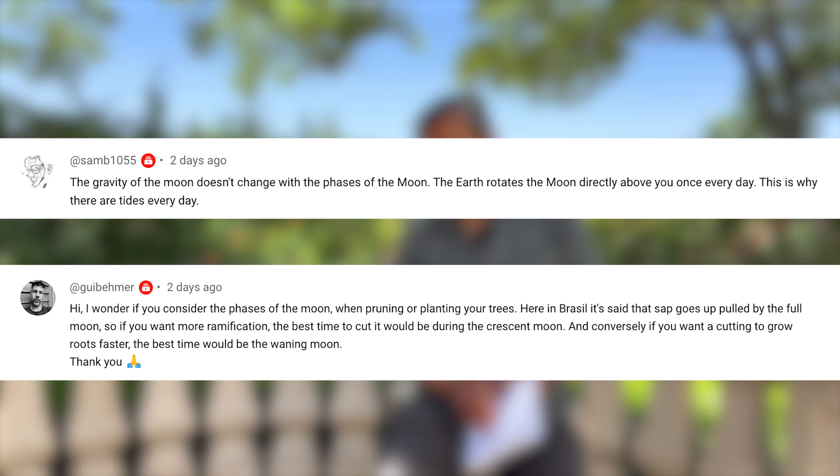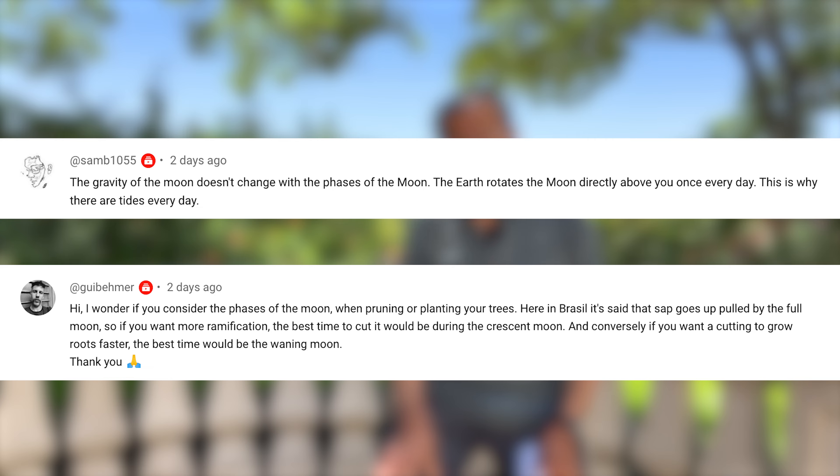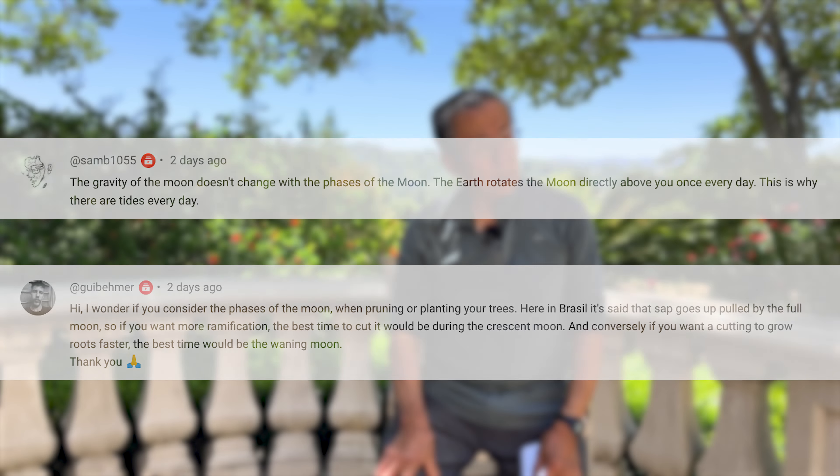The last few questions came from one that started last week. I got input from a Brazilian audience that says in Brazil they recommend never clipping the tree during the bright moon or high tide. I think that's related to an earlier urban legend: never clip a tree when it's actively growing because it may bleed to death.